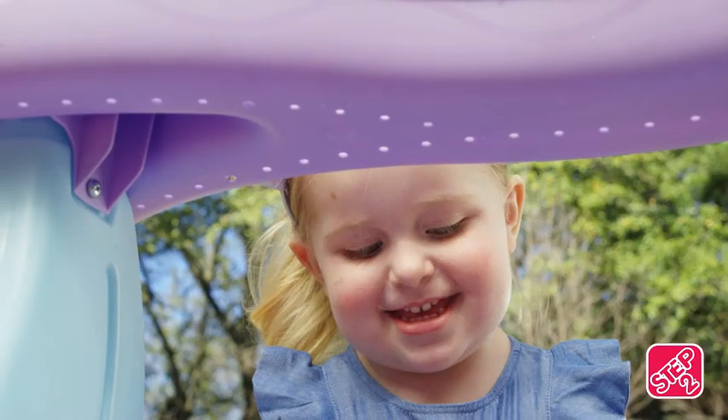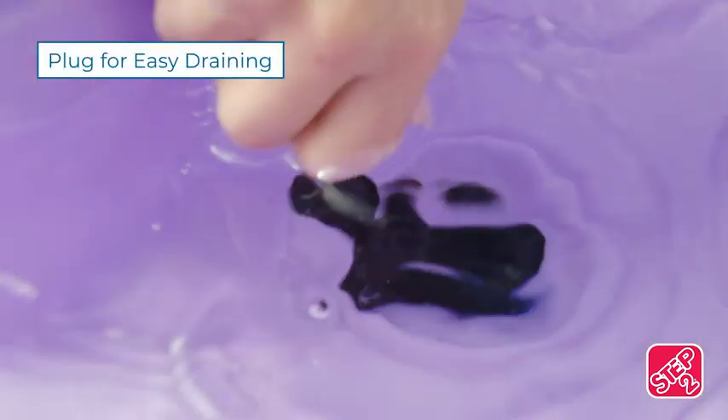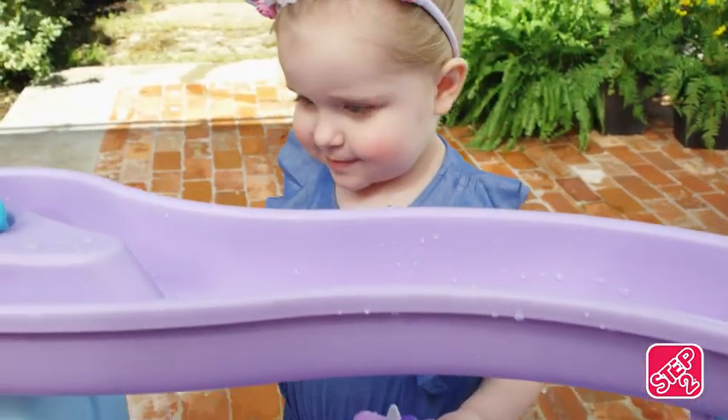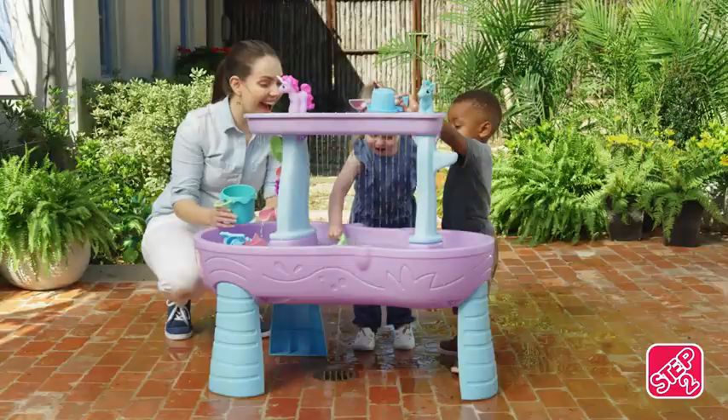Splashing, spinning, and lots of grinning. When the whimsical adventure's over, just pull the plug and say goodbye until next time. Sunny days are always magical with the Rain Showers and Unicorns Water Table from Step 2.